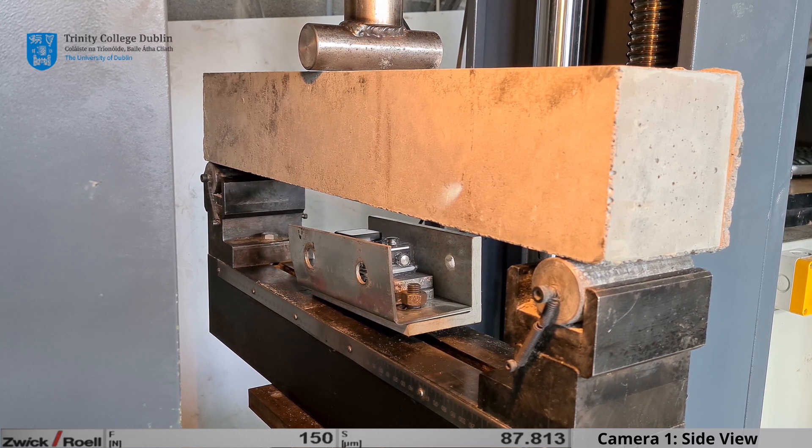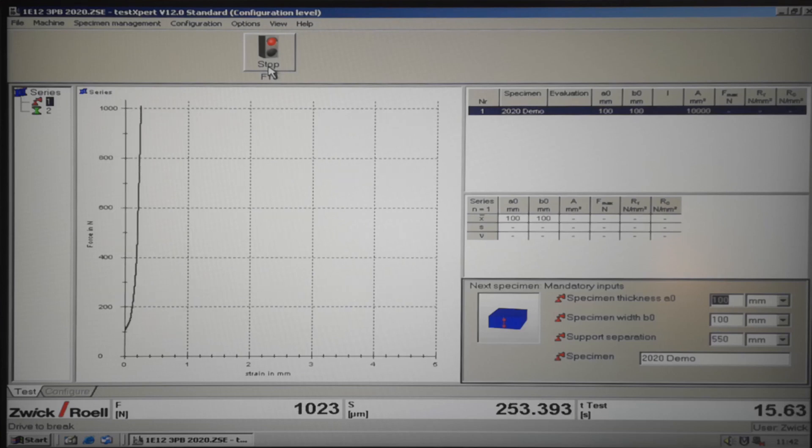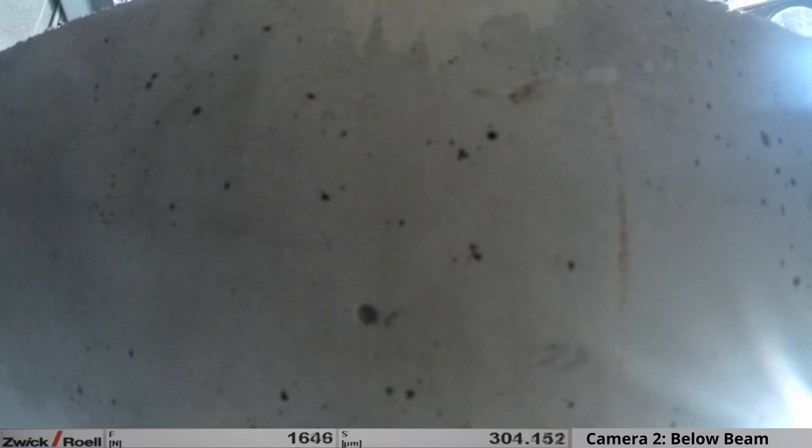As discussed in your lectures, concrete performs much better in compression than it does in tension. We therefore expect to see failure occur at the bottom of the beam. Since concrete is a brittle material, we also expect to see sudden failure of the specimen without much prior warning.